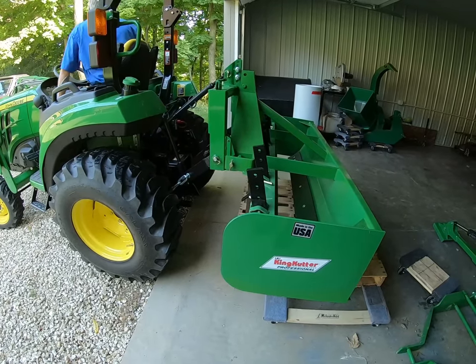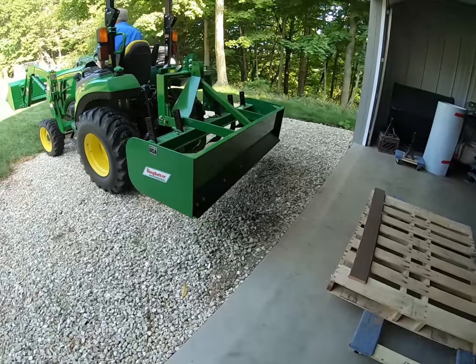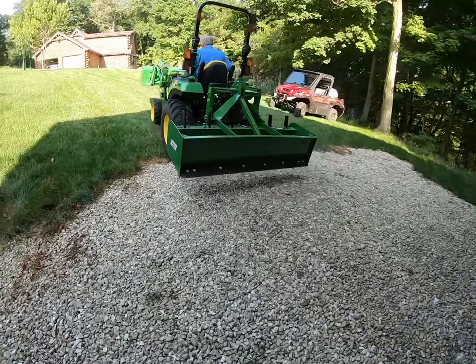Hi everybody, it's Bill here. I bought a brand new King Cutter 72-inch box blade. If you'd like to take it out with me and get some dirt on it, join me right now, today in Iowa.